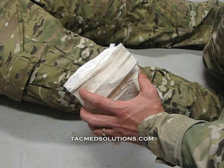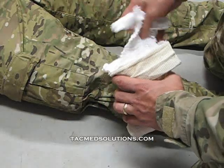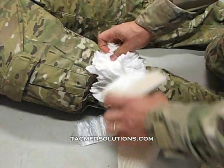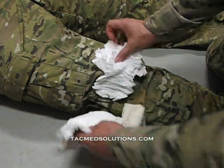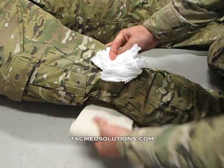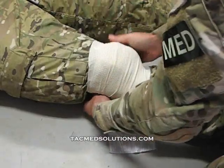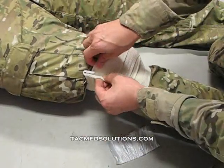To treat multiple injuries, open the flap at the front of the bandage to access the gauze. Remove the gauze and place it on the first wound site. Place the wound pad on the second wound site and secure both items with the elastic wrap. Secure the elastic with the supplied plastic clip.